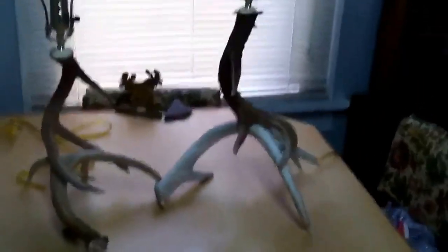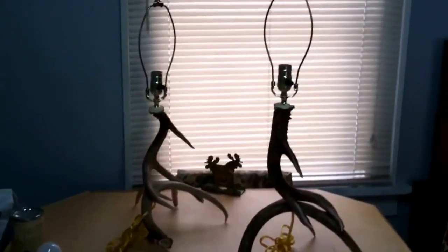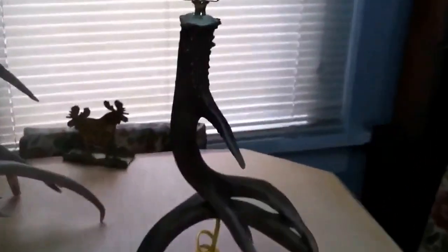Anyhow, a couple nice little table lamps. All right, well I got these two wrapped up here — filled in all my holes. I know the lighting is not the greatest.